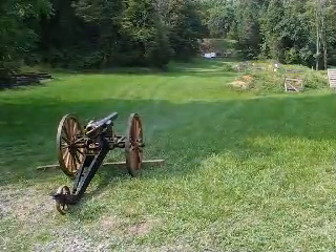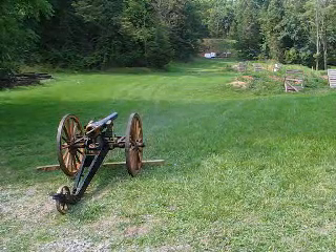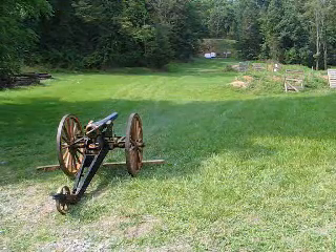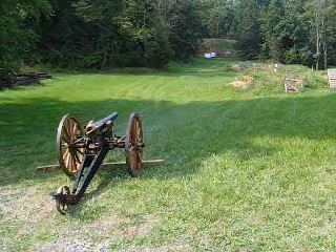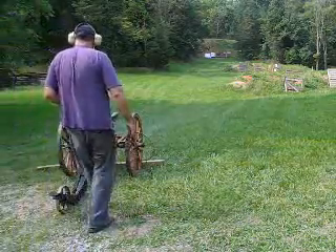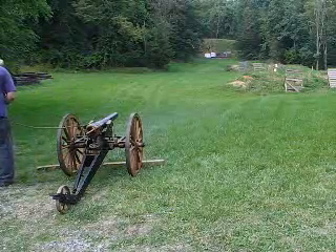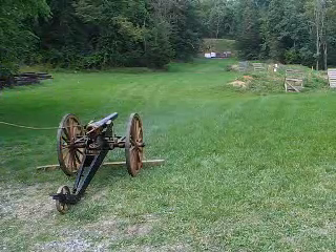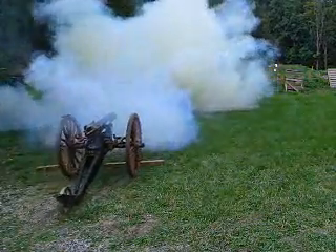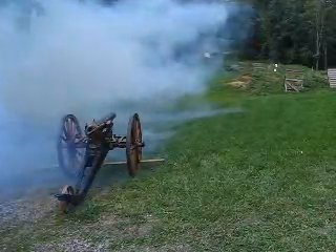Shot number one with Navy Breach Loading Rifle, six ounces of cannon grade black powder, five and a quarter pound hollow base lead projectile. Fire! Pretty close, huh? I think we hit just under the target.